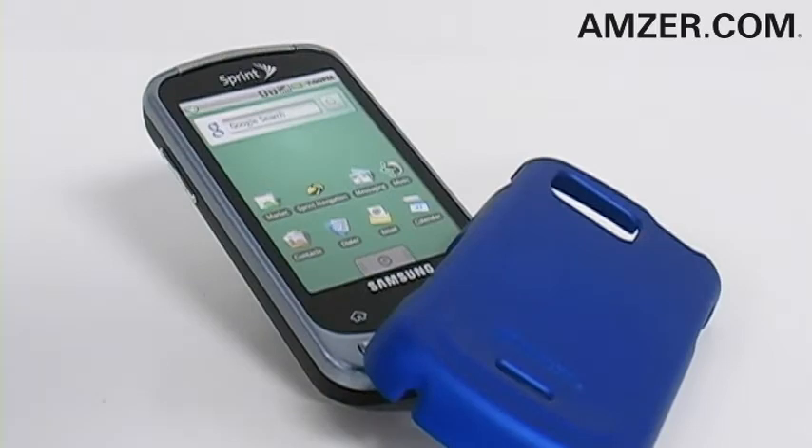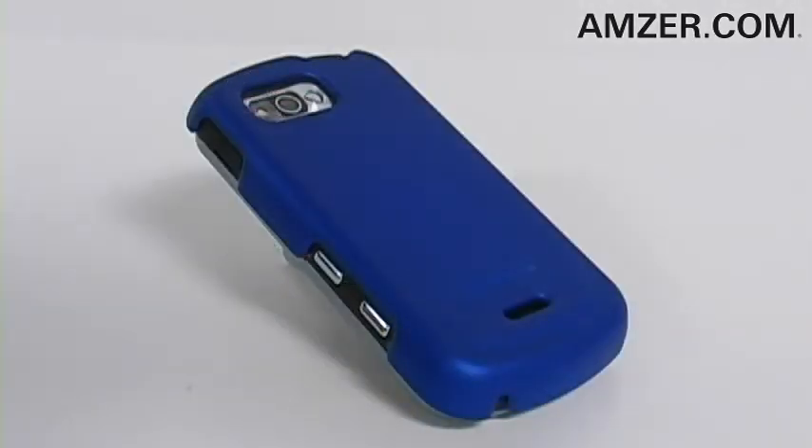Easy to use. After you've applied your included screen protector, just snap on the simple case to the back of your phone and you're ready to go.